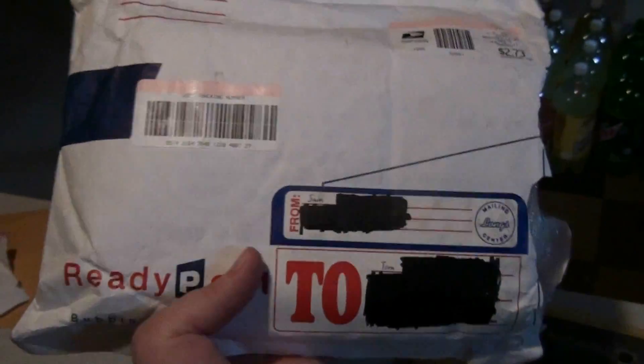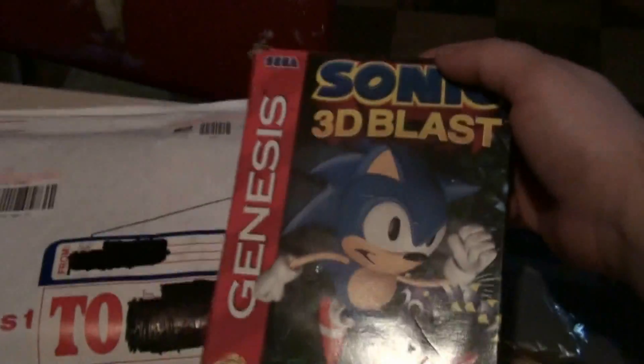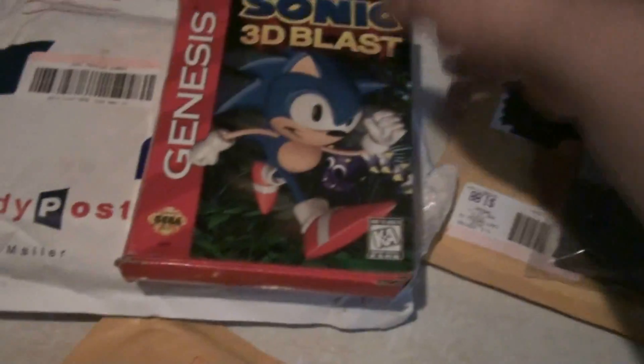We got one last package here from another awesome YouTuber, Retro Gamer Sam. He has a whole bunch of game videos and stuff, but I guess he's gonna stop doing gaming at least for a while — you never know, he might come back on. But anyways, he's selling his games. I got two of them. One of them was Sonic 3D Blast in the box.